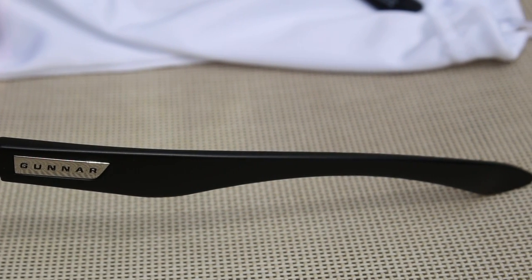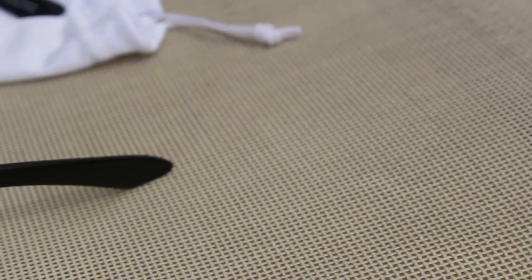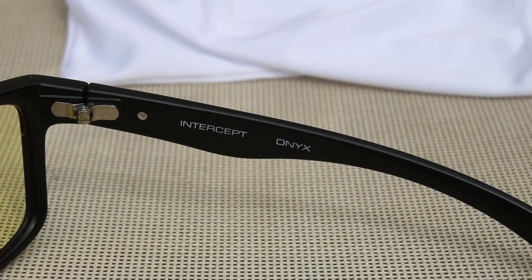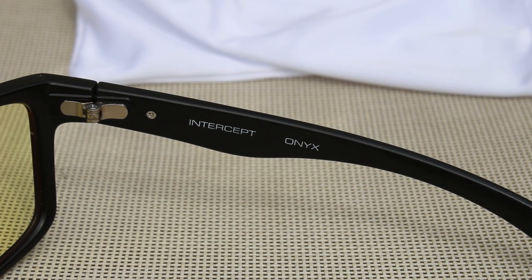The glasses themselves have a very nice build quality. You get some subtle Gunner branding on the outside edge on the arms. They don't feel like they're going to break at all — the hinges feel very sturdy. You get the brand, model, and colour sort of imprinted on the side. But since there isn't much to talk about physically, I'm going to talk a little bit about the experience.